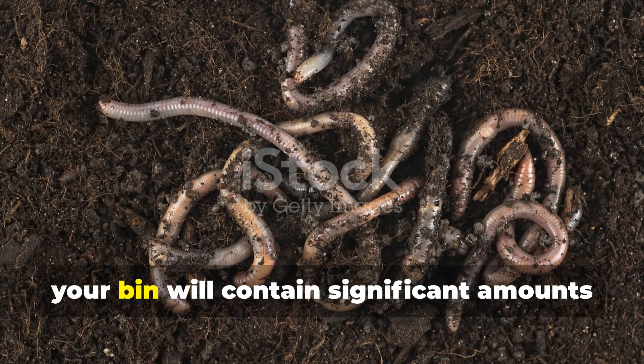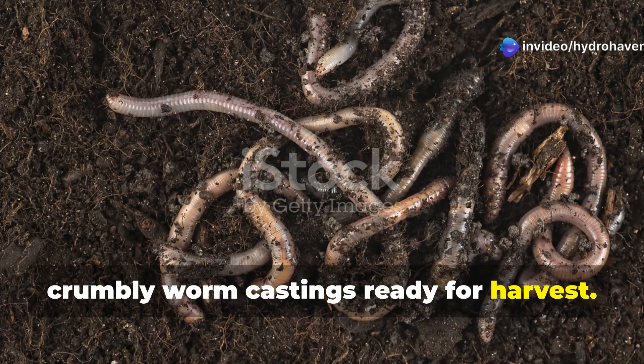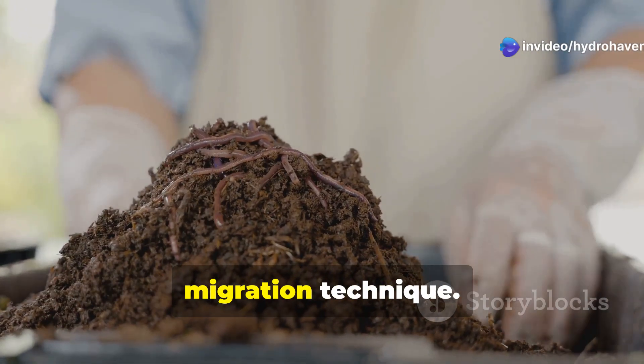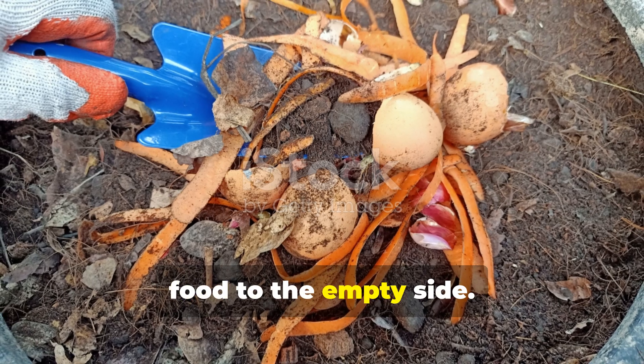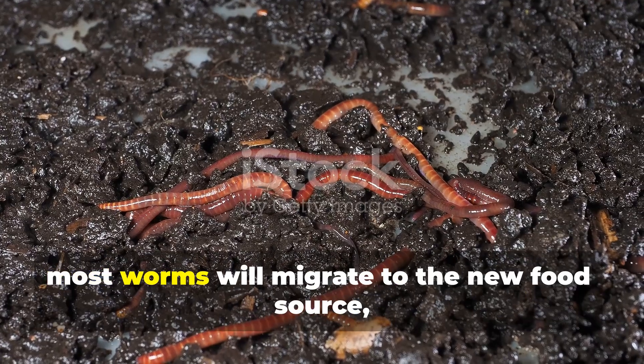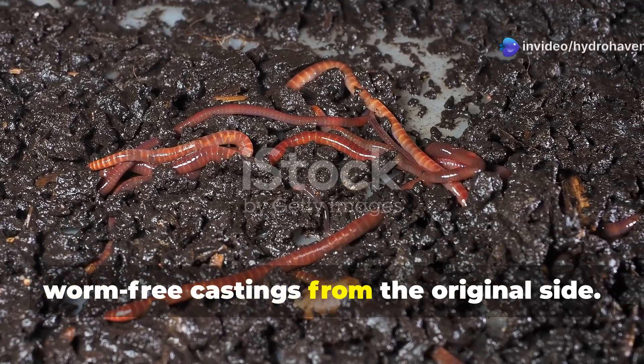After 3–6 months of operation, your bin will contain significant amounts of dark, crumbly worm castings ready for harvest. My favorite collection method is the migration technique: push all the contents to one side of the bin and add fresh bedding and appetizing food to the empty side. Over the next couple of weeks, most worms will migrate to the new food source, allowing you to harvest the mostly worm-free castings from the original side.